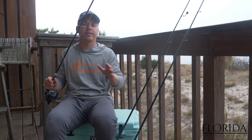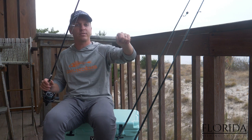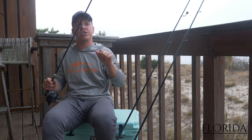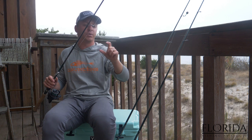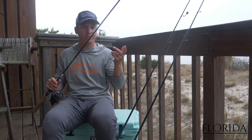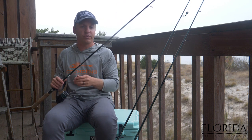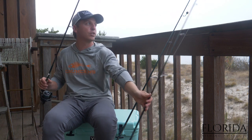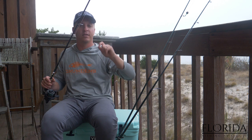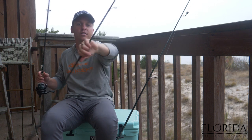When casting a popping cork with live shrimp, you don't want your pops to be too aggressive — you want light pops. You can do more aggressive pops when fishing artificial lures because an artificial lure stays on your hook a lot easier. With live shrimp, the shrimp is not going to hold on your jig head as well, so when fishing a popping cork just use small pops. That combination of the noise the cork creates and the scent from the live shrimp is a deadly combination.